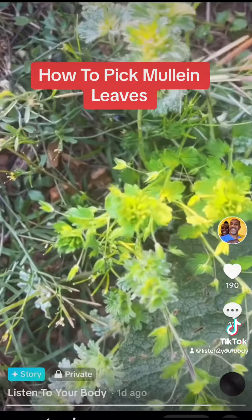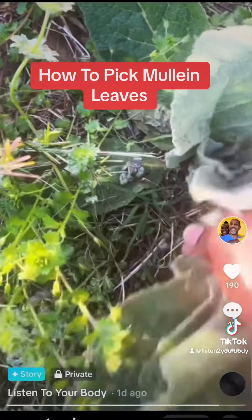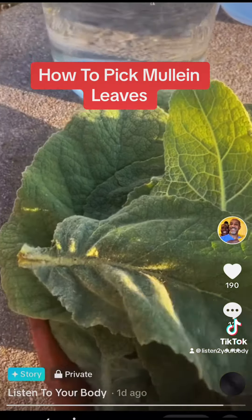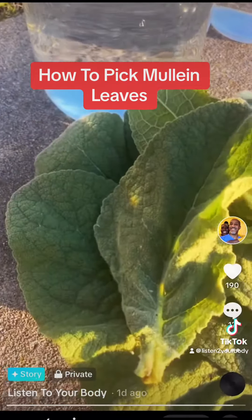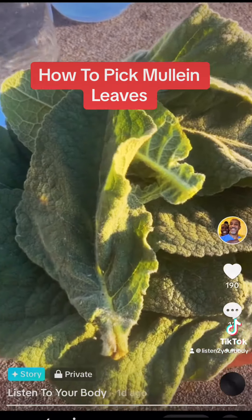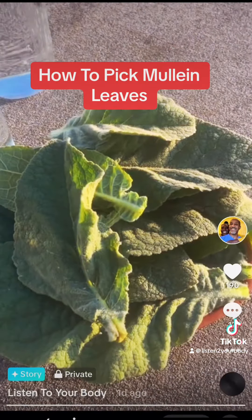Go get your mullein if you have it growing. I got this much mullein just in one day — it's my supply for a week. Make sure you get your sun and water too.